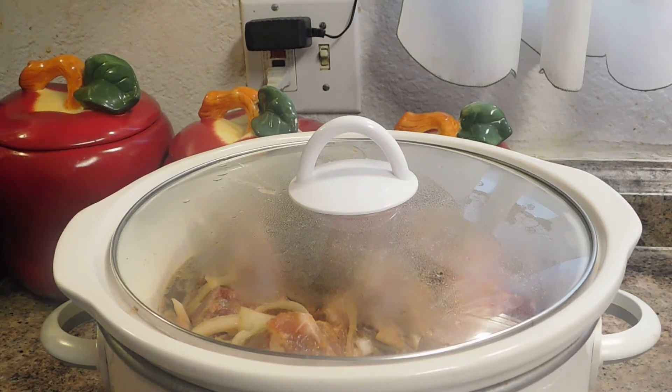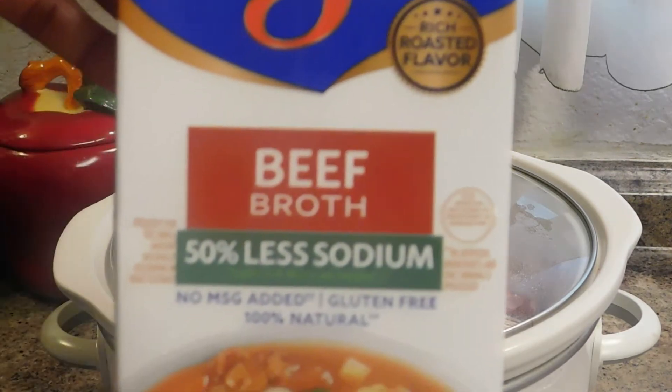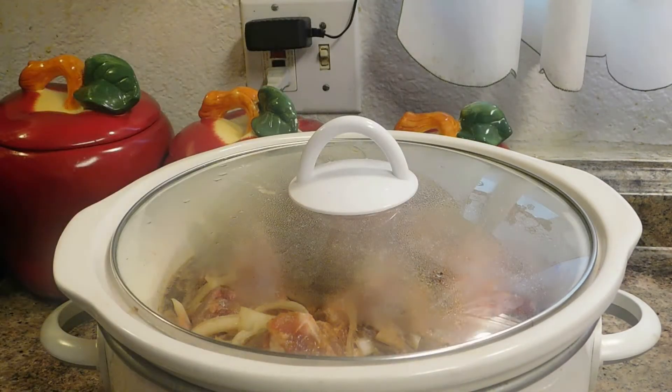I know in the beginning of the video I didn't mention — this is three pounds of neck bones. I added beef broth, which I just got at my local store. I just want to use beef broth because it does give it more flavor to me. So I'm going to go ahead and let this cook for another five hours.